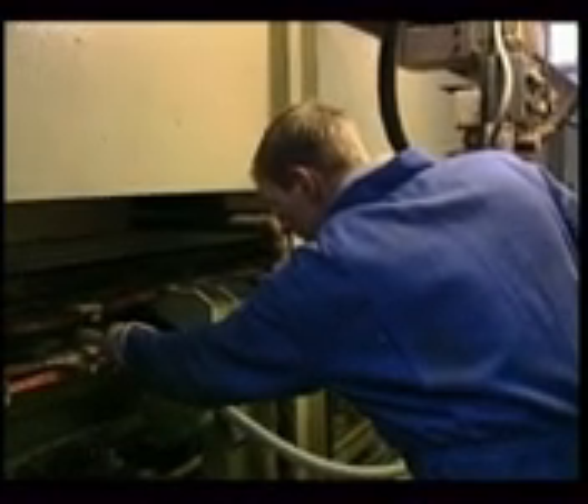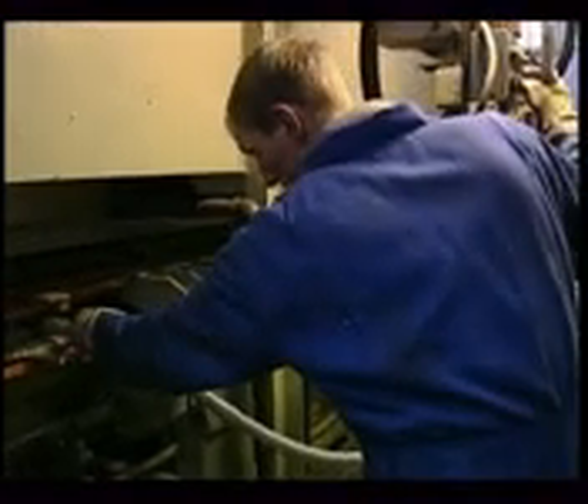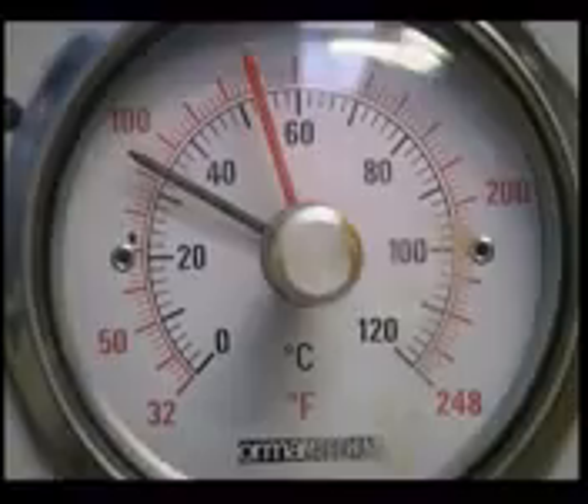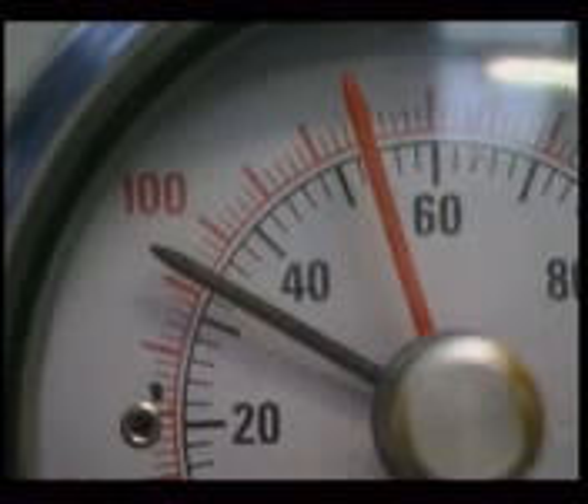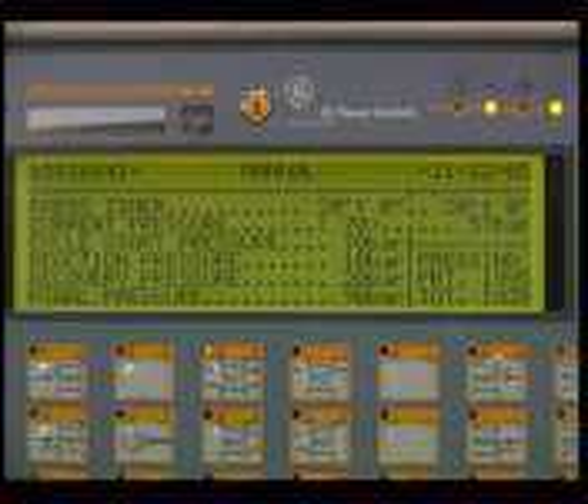As the polyurethane expands, the press creates a resistance and the heating platens help the foam to harden properly. The normal temperature is 35 to 40 degrees centigrade. The control panel is used to enter all the work parameters and monitor the entire process efficiently.